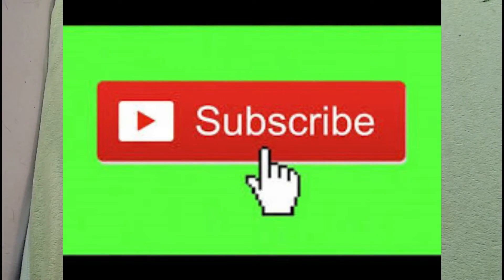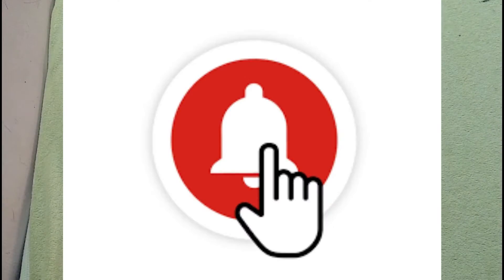Hi everyone, welcome to my channel in free time. If you are watching my videos for the first time, you can subscribe to my channel. You can click the bell icon to subscribe.